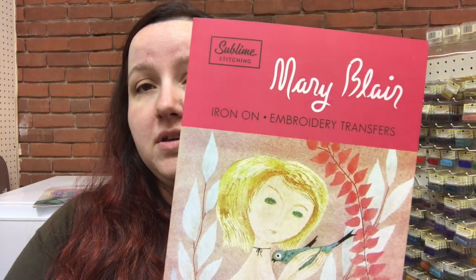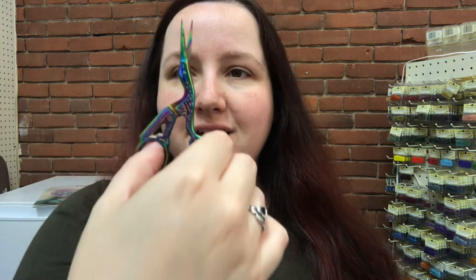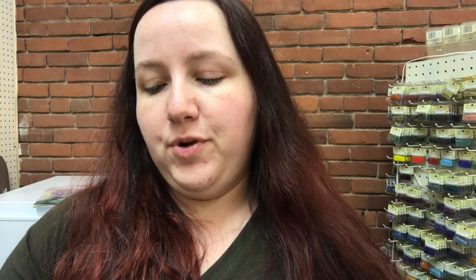We have some new stuff from Sublime Stitching as well. This is one of the portfolio ones from Mary Blair — Mary Blair 3 — and they come with a bunch of different designs inside. We also got some more of the Natalie Leite and the Gemma Coral portfolios, as well as some transfer pens, and the Prismatic Stork scissors, which look like this. Aren't they pretty? They come with a little faux leather scissor holder. They're really nice — I may have to buy some myself. They're kind of rainbowy, an oil slick kind of thing.